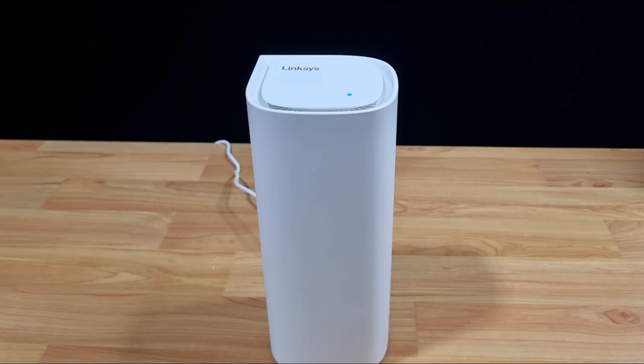So this is how you do a reset for your Linksys Velop Pro 7 mesh Wi-Fi 7 router.